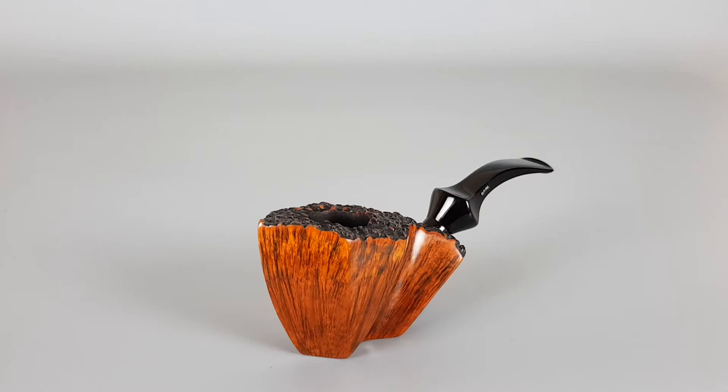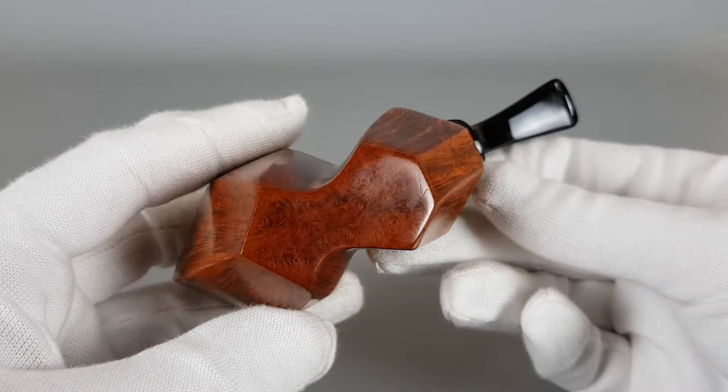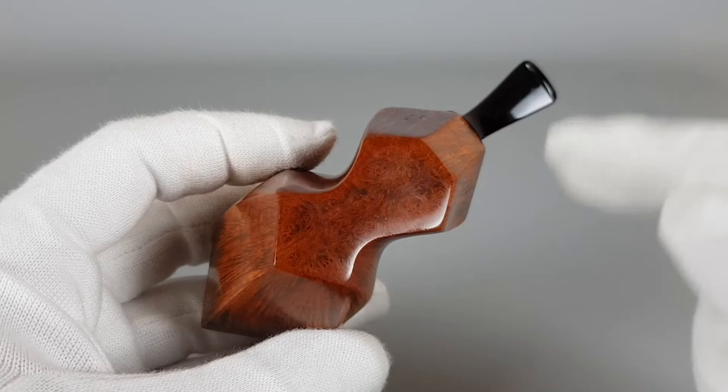The grain is really nicely visible. It's a 9mm pipe and it's in very close to mint condition — barely smoked. I counted these panels and there are nine of them, and it looks like an eight when you look from the bottom.